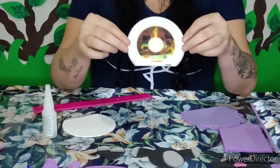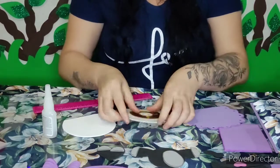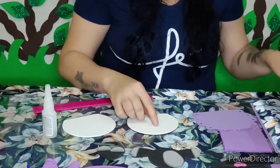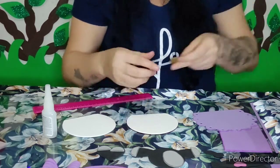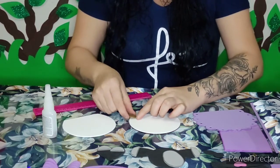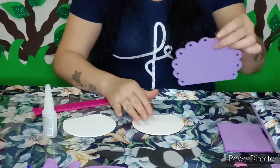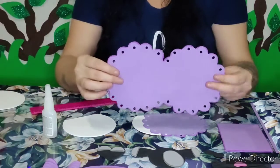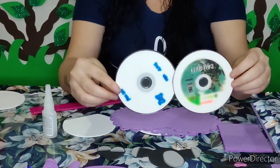Aqui eu já encapei essa parte de trás, apoiei o CD no EVA, e vim com a minha moedinha de um real, coloquei ela por cima do EVA e por cima do nosso CD, fazendo toda essa marcação em volta — tanto nessa parte daqui quanto na parte de baixo. Aqui estou unindo dois CDs. Fiz esse procedimento, já encapei embaixo também pra dar uma acelerada. Peguei dois CDs, passei um pouquinho de cola e fui colando.